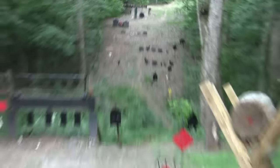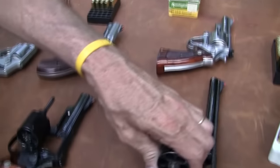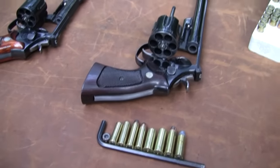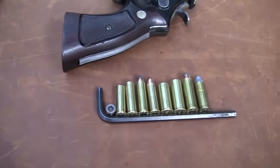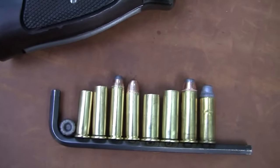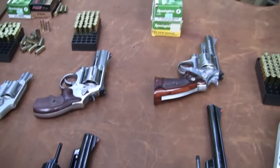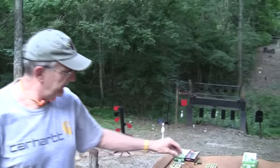I don't have a 44 special, partly for the same reason I discussed earlier — I don't need one. If I want to shoot lighter loads, 44 specials, I shoot them in my 44 magnums. Those little three-inch 44 magnums I have, I shoot probably about half and half — I'll shoot specials about half the time. So that's just kind of the quick and dirty of it.